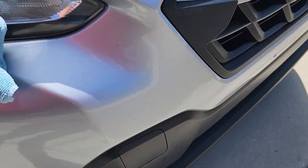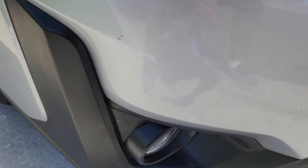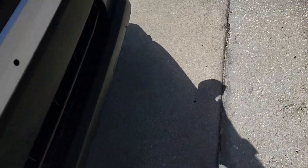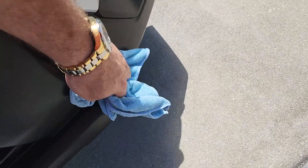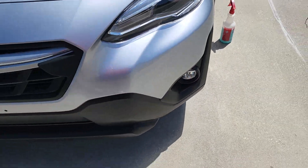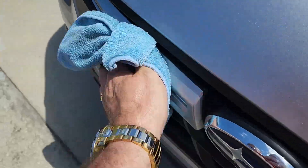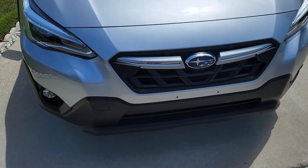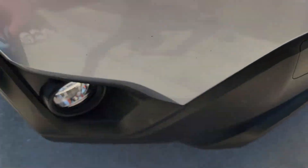That's a rock chip there — that one's a big one, I've got to touch that one up. I've got a few over here that are rock chips as well. I've had a lot of rocks hit my car here recently. You can see how it just wipes off the cladding pretty good as well. Unfortunately, I-4 does a number on your vehicle. But you can see, as far as the bugs go, except for some damage from all the rock chips hitting it, I've got a lot of touching up to do.